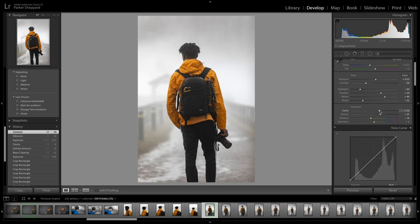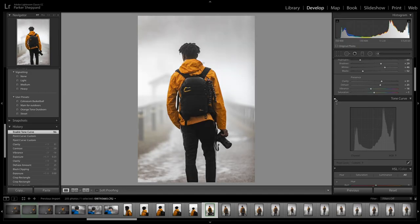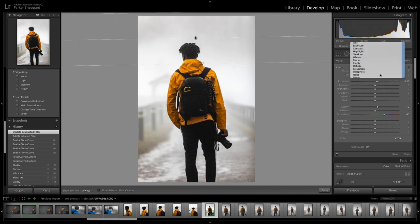I do like clarity in pictures, so I'll up the clarity. Then I go down to the Tone Curve — I drop the shadows a little bit and increase the highlights. The tone curve is actually very beneficial; just from the tone curve alone you can see the difference. The top of the picture is kind of darker, so I'm going to add a gradient on it and increase the exposure in that gradient.